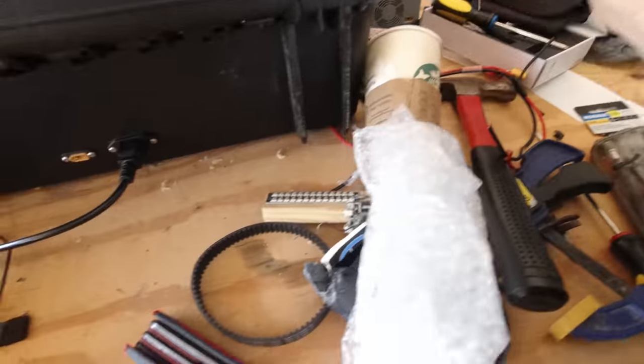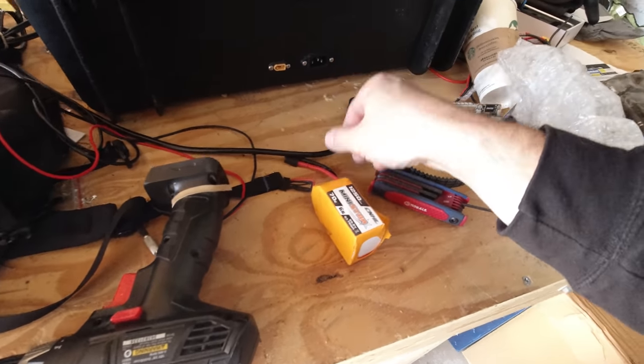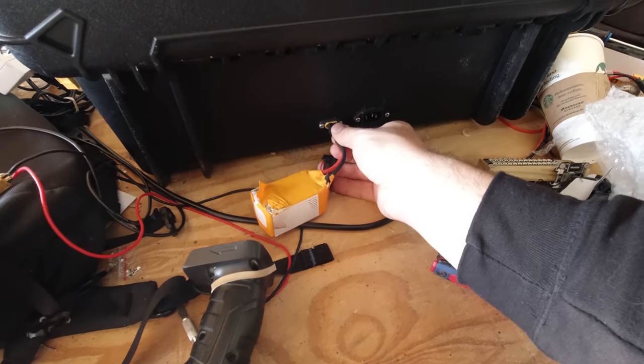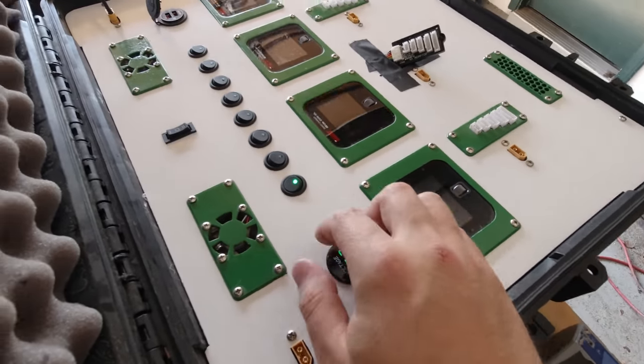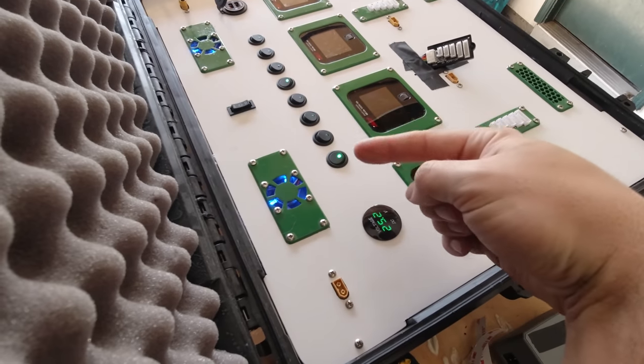We'll go around to the back. Back here, again, you've got your AC input, and then you can choose one or the other and just plug in a DC power supply of some sort. Peek around — now it's got 25 volts, and the chargers will run and the fans will run, all on 12 volt.